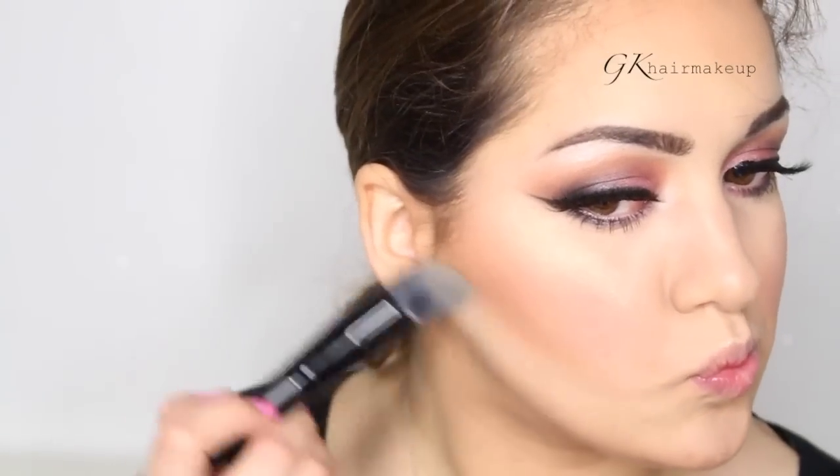To clean up my contour and make it really pop, I apply a powder under the hollows of my cheekbones with the MB12 brush.